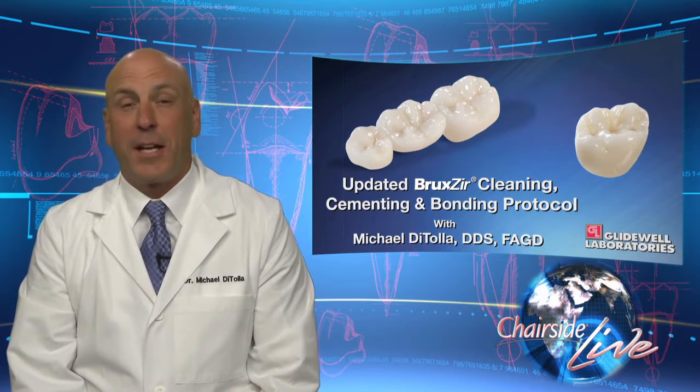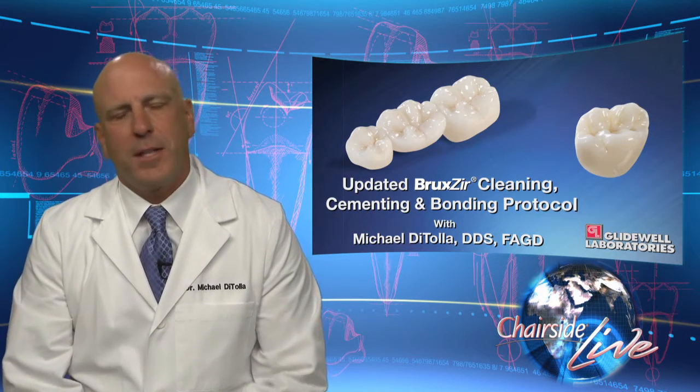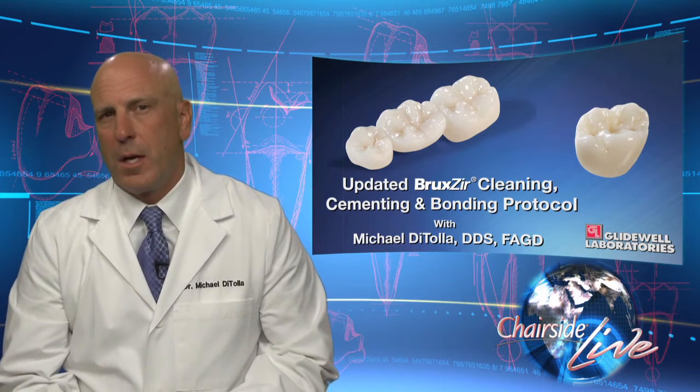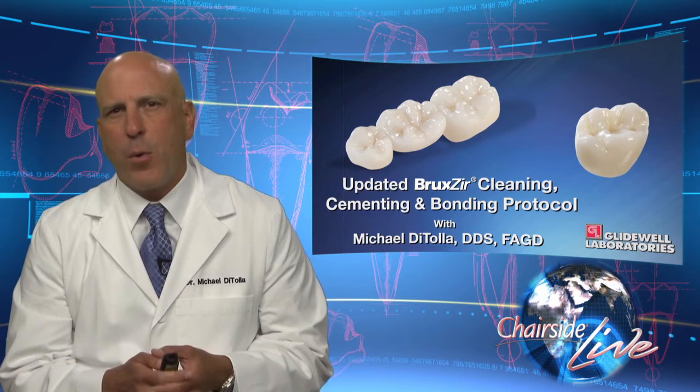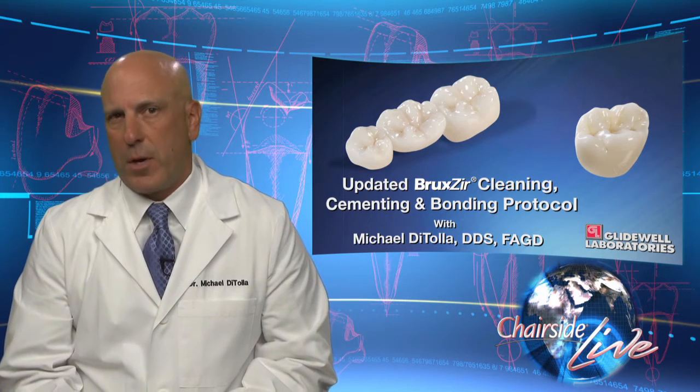Hi, I'm Dr. Michael DeTola, and I'd like to welcome you to this clinical presentation from Glidewell Laboratories. Today I want to talk about something that's been causing a lot of confusion amongst a lot of dentists, and that is how we are going to bond some of our new high-strength all-ceramic restorations.